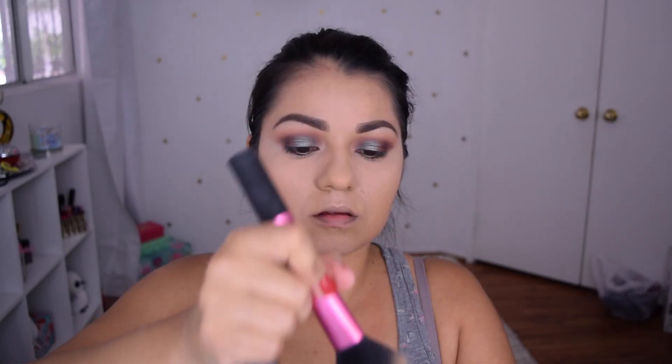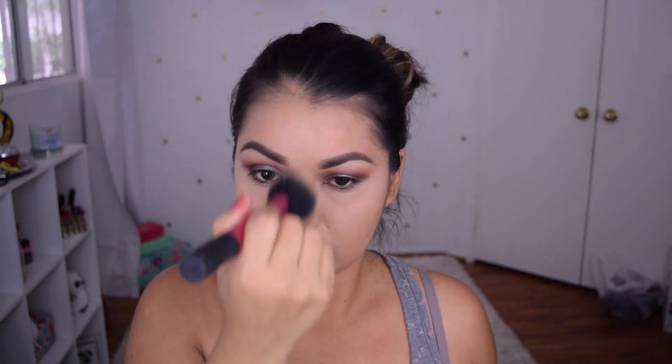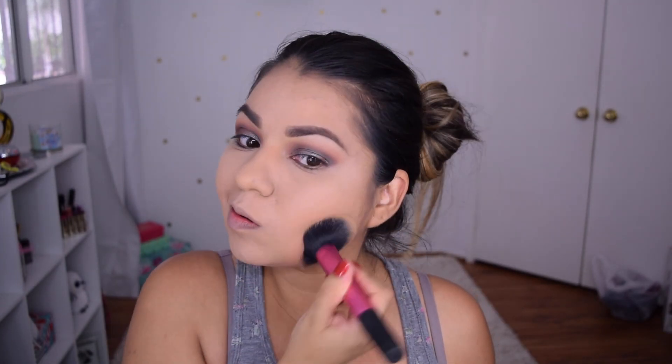We're going to go with our L'Oreal Infallible Matte Setting Powder and I'm going to set all those places where I did place my concealer and highlight. Then I'm going to set the rest of my face with my Naked Skin Urban Decay Ultra Definition Loose Finishing Powder. I've had this powder for a while and completely forgot about it, but it'll make your face look so flawless. I love this stuff.